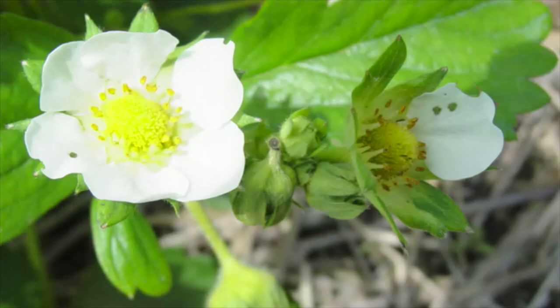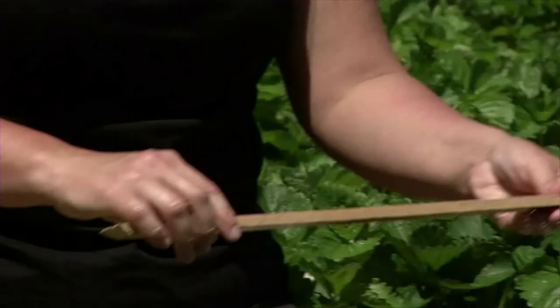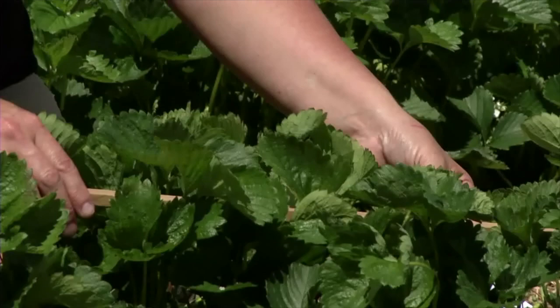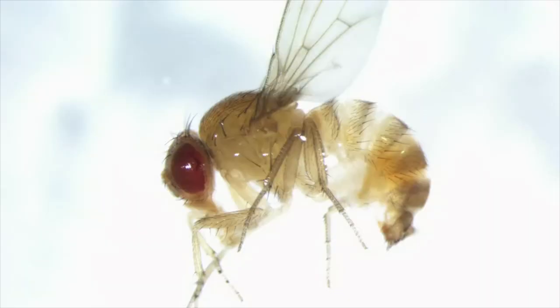When you're looking for the strawberry bud weevil, you actually look for the damage — you look for the clipped buds. You get a yardstick or a piece of wood cut to a length of two feet, randomly stop within your field, put down the stick, assess the area, look for the clipped buds, and count the number of clipped buds in that two-foot area.